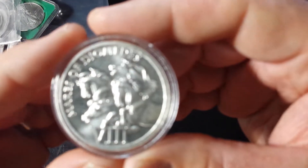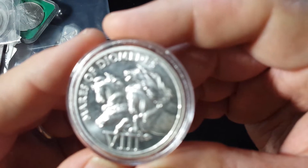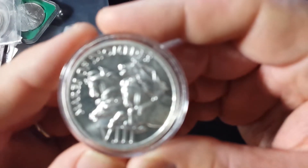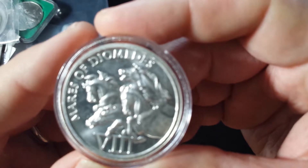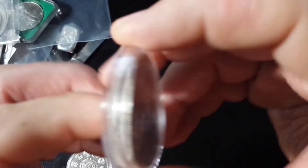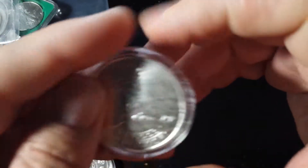And this is from the 12 Labors of Hercules — the Mares of Diomedes. That's a very cool coin. Well, not a coin, but a round.